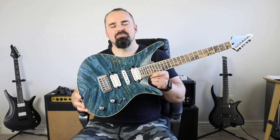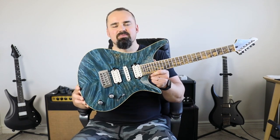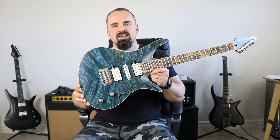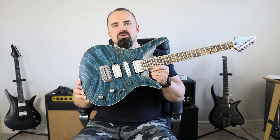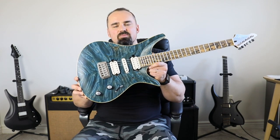And the best part about this instrument — it's in stock, it's available today, it's ready to ship and become the crown jewel of your collection in just a few days. You can find it on Reverb, or you can send us an email at info@viguitars.com to purchase it directly.